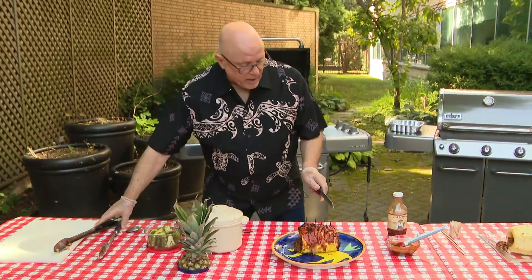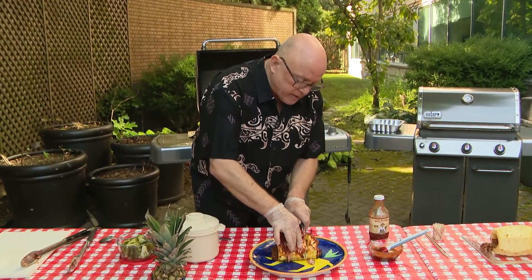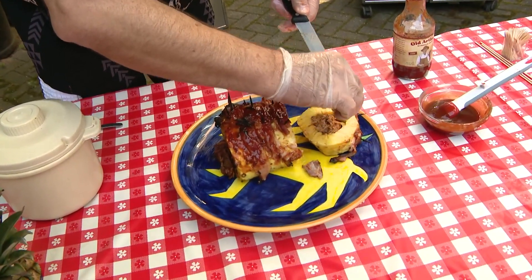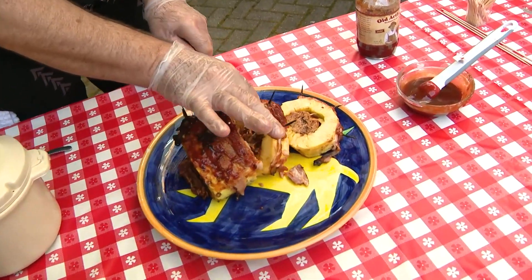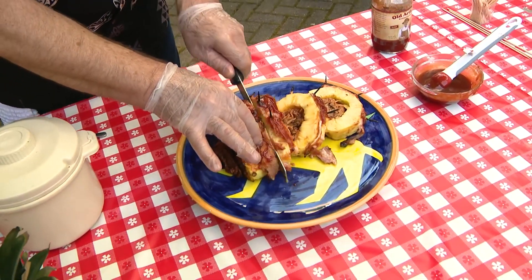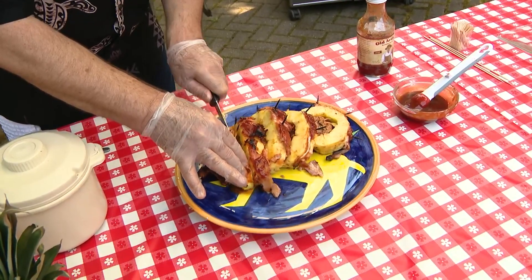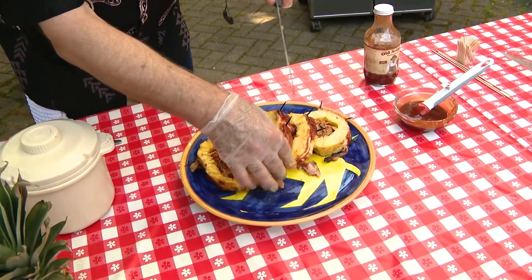If you're serving this, what I recommend is taking one of these serrated knives — it's a little bit easier to chop. There's a little piece of toothpick I cut through, but this is what it winds up looking like. Look how beautiful this is. You could put this on a bun. What I'm going to do here is slice this up kind of delicately — I don't want to bust the whole thing up. It's really pretty with the pineapple and the pork in the middle.